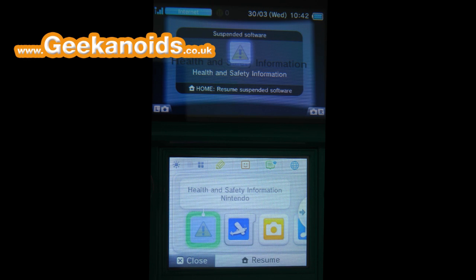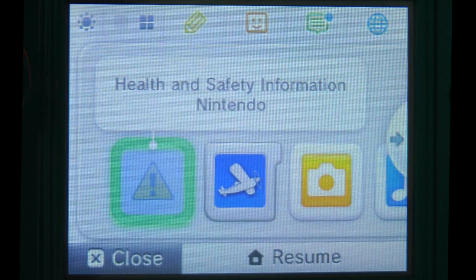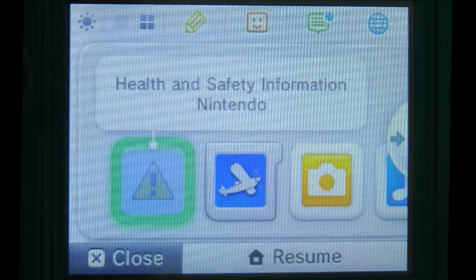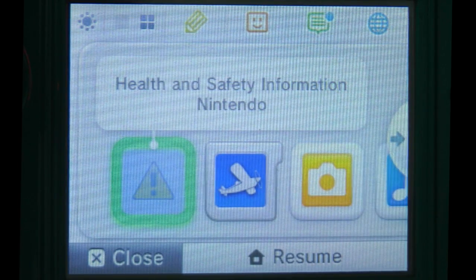Hi everyone, this is Dave from Geekanoids and this is my Nintendo 3DS user interface guide. For the purposes of this video I've had to switch to 3D off, so this is showing you a 2D picture as the 3D won't work very well during the video. We're presented with the top screen and the lower screen is the touch screen. I'm going to use the buttons as much as I can so you don't get my fingers in the video too much.